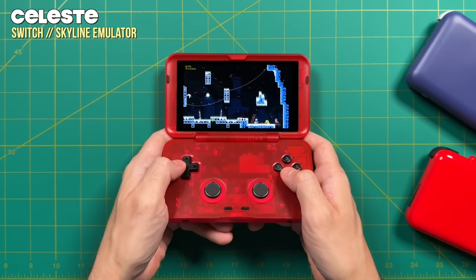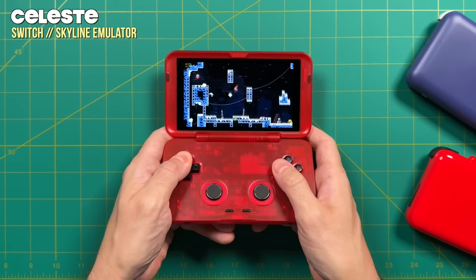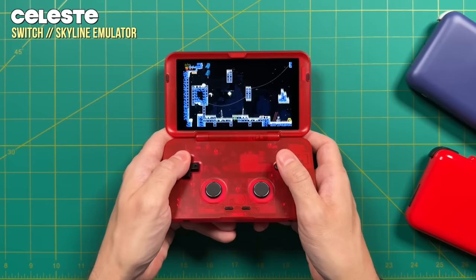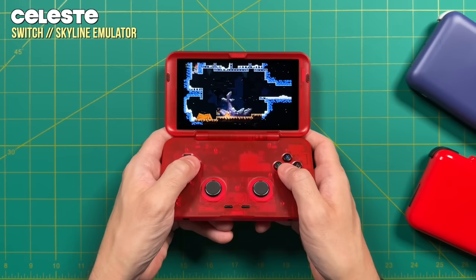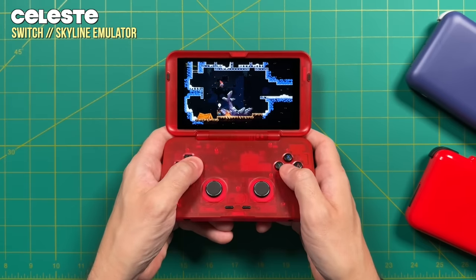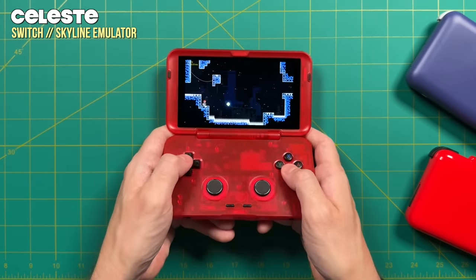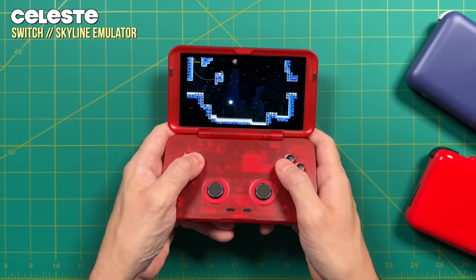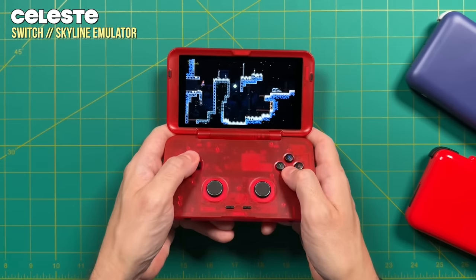From a practical perspective, the controls did just fine. Here's me playing Celeste, which I consider a precision platformer where it's very important to hit the diagonals when you want and not when you don't. And as you can see from my gameplay, it's basically pitch perfect. So if you like the feel of a mushy gamepad like a Super Nintendo and you want to use that for more modern games, this might be a great fit. But for me personally, I think it could have been done a little better.